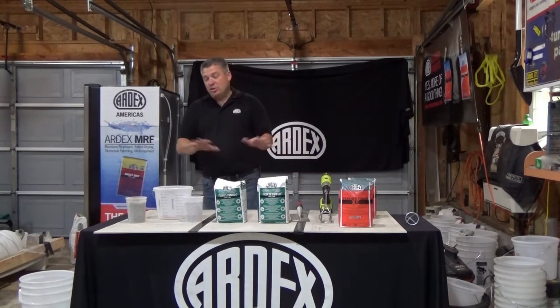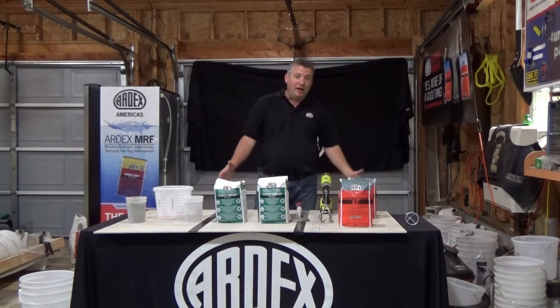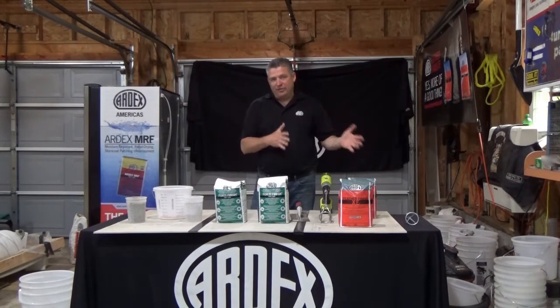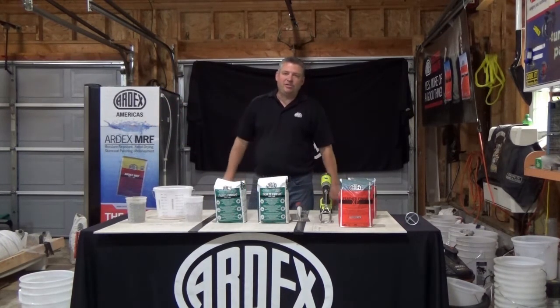You mix it with water — there's no primer required. It's a three and a half part powder to one part water by volume to mix it up. You want to mix it just like our other Feather Finish XF and our Feather Finish, to a creamy consistency.